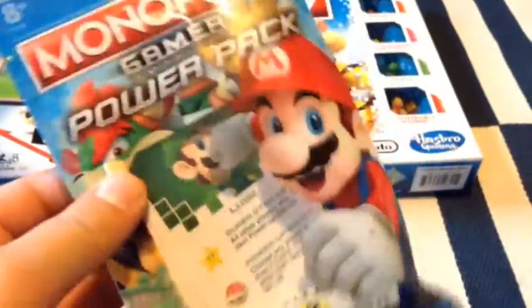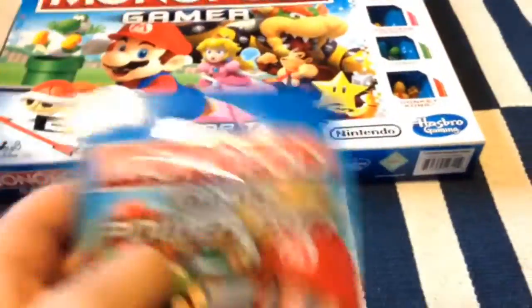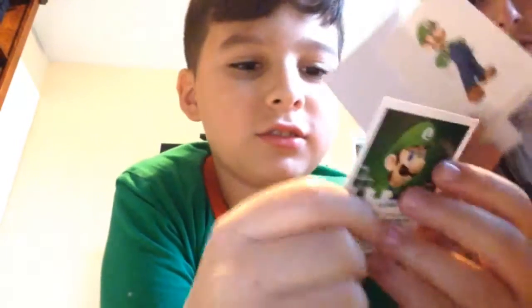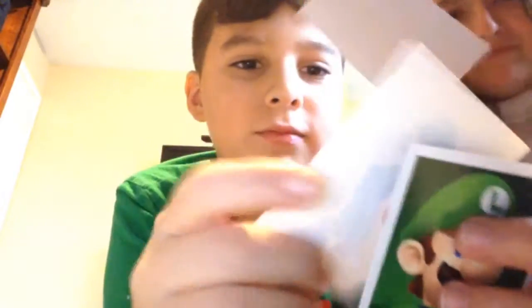First, let's open up Luigi, and then after that we'll open up Monopoly Gamer. Alright, it's easy to open - and there's Luigi! That's a nice pose. It also comes with these cards, Luigi's sticker, and a blank paper.